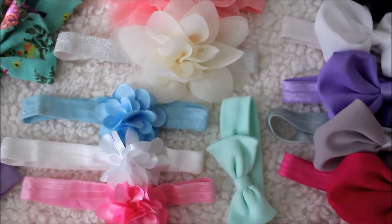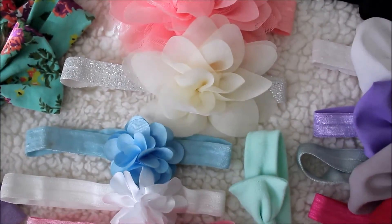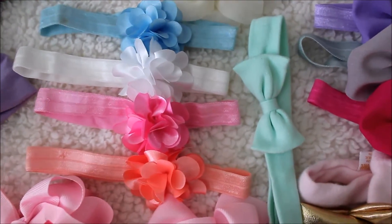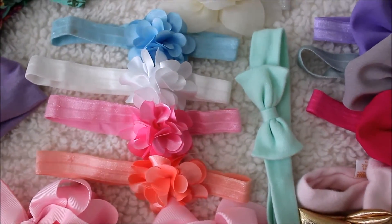Next I have this gray one — I believe it came with another one but I don't know where it is — and I got that at Target as well for $3.99. Then I have these four ones that came together; I got them on base and they were $3.99 as well.